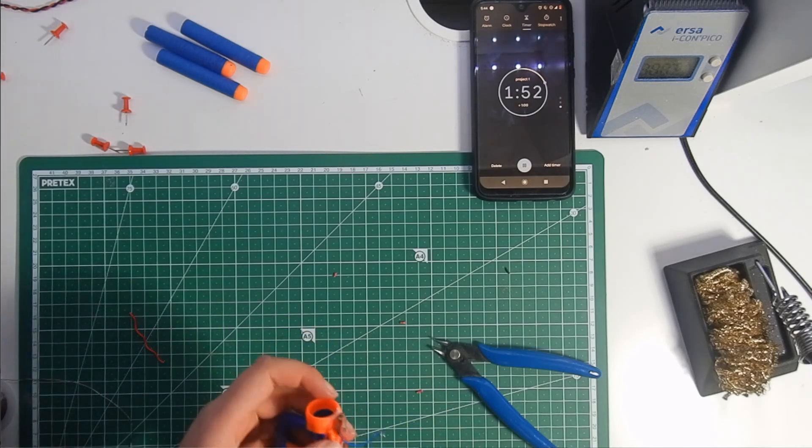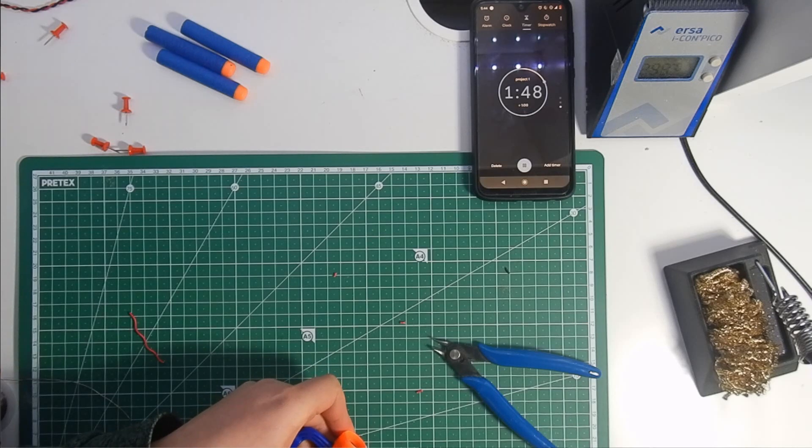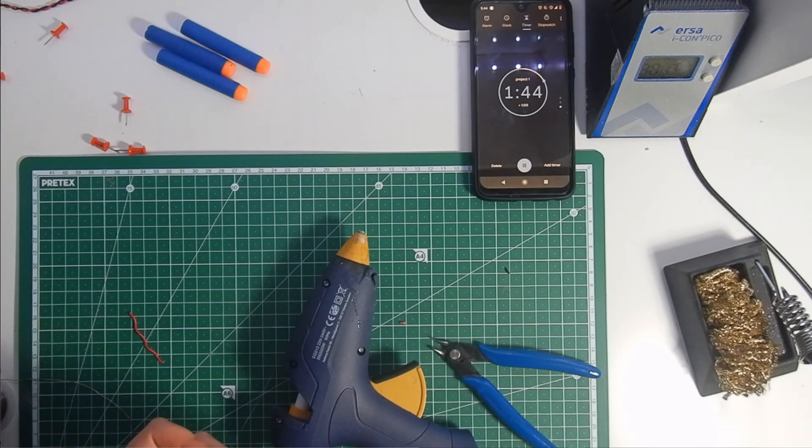Normally I just cut the wires to be the right size, but once again I was in a hurry so I had to find another way.